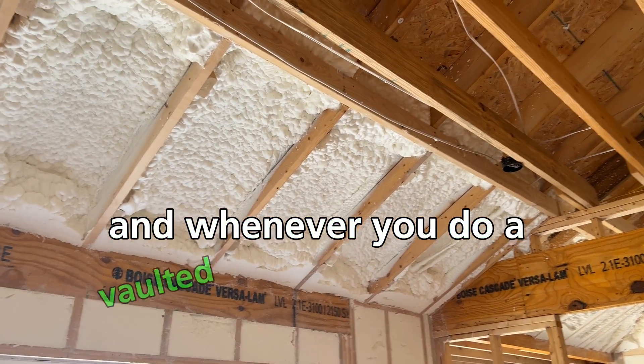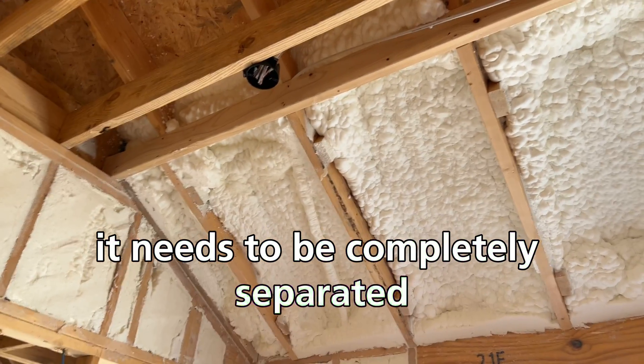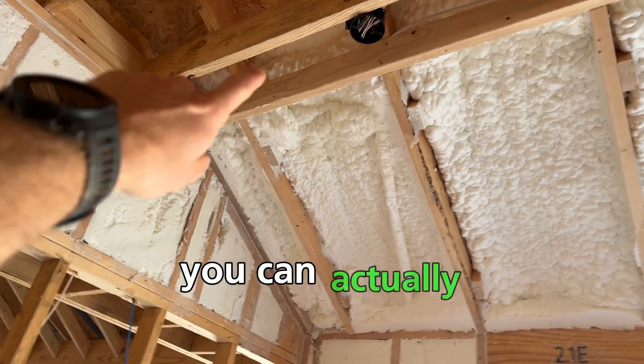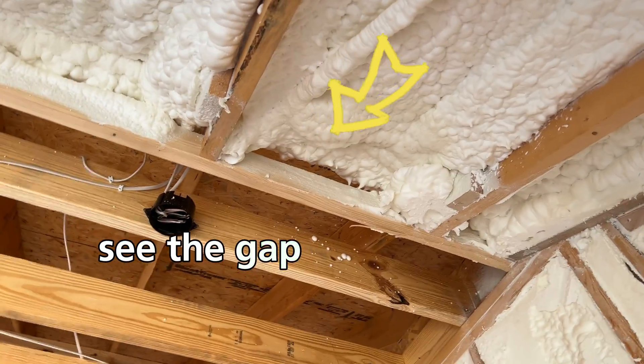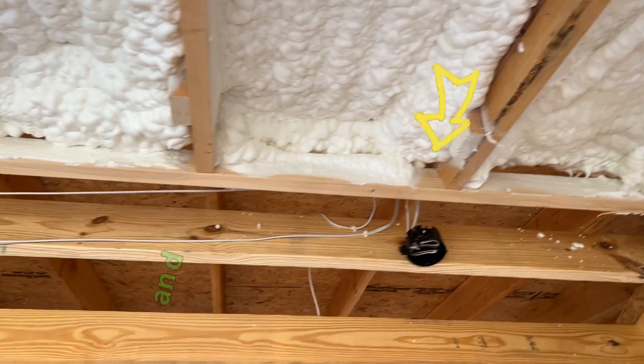Whenever you do a vaulted ceiling with spray foam, it needs to be completely separated from the main attic space. You can actually see the gap between the foam and the framing that goes up into the main attic.